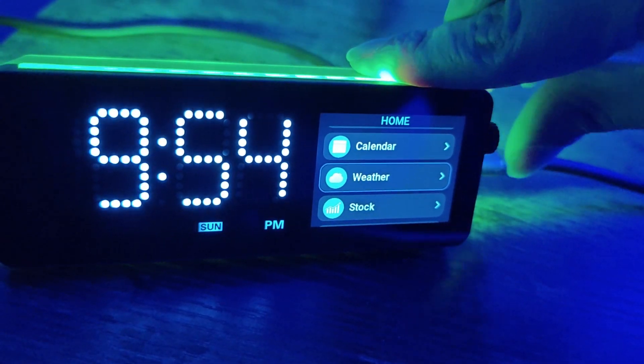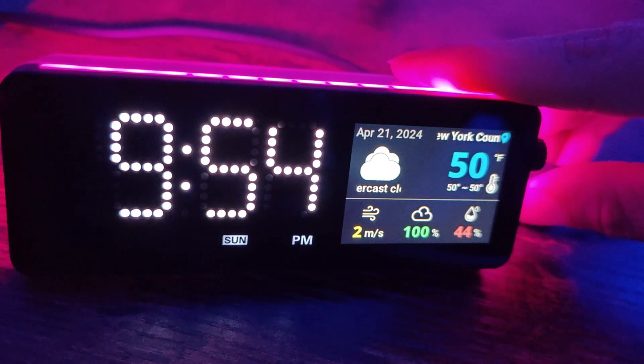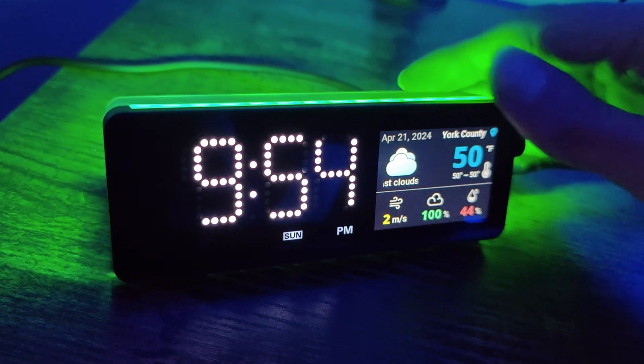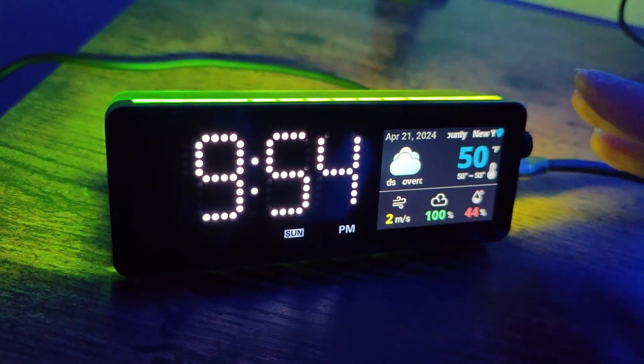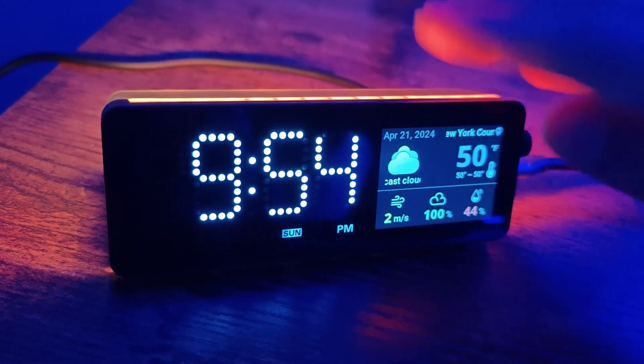You can go ahead and click on Weather. Let's see what the weather is right now. There you go — it is 50 degrees right now. You've got all the details you need right there, and it's just cool to have it right on your desk. You don't have to open up any app on your phone — you've got a quick look at the weather and the time right there.